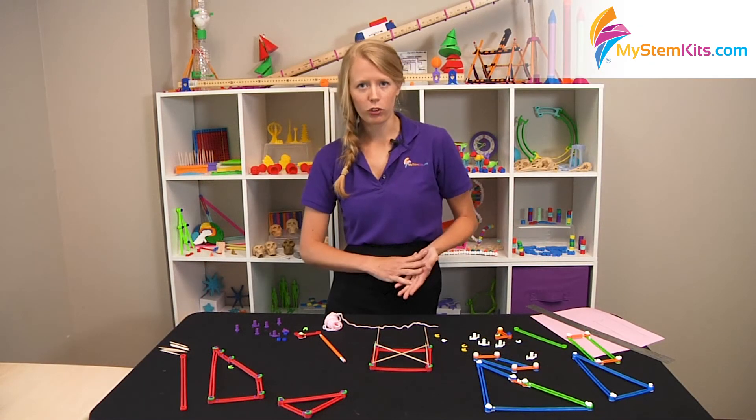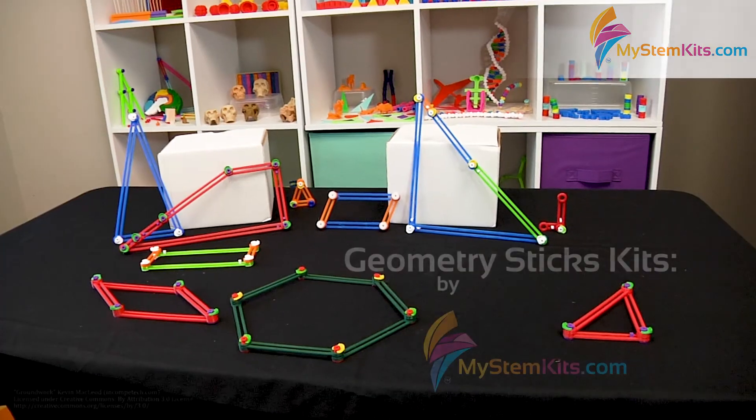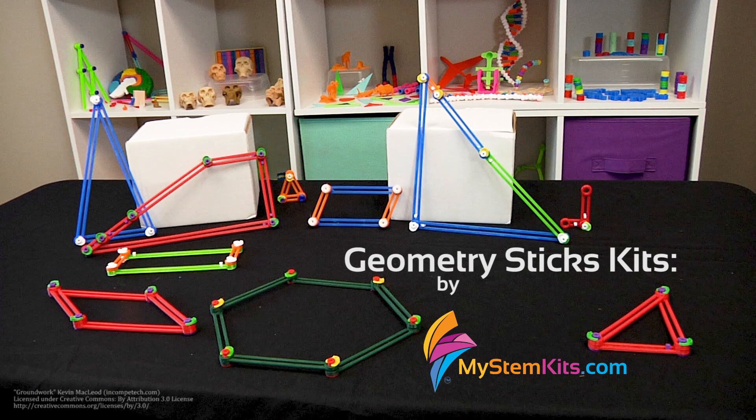So whether you are in elementary school, middle school, or high school, this is going to be a really great kit with a lot of different activities to bring geometry to life for your students. Thank you.